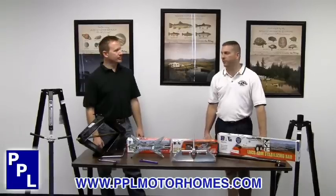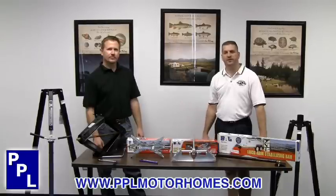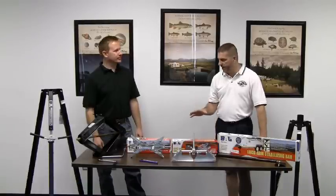Hello, my name is Boyd McBacon. I'm with BPL Motor Homes in Houston, Texas, and today we're with John Hawkins. He's the aftermarket sales manager for BAL.